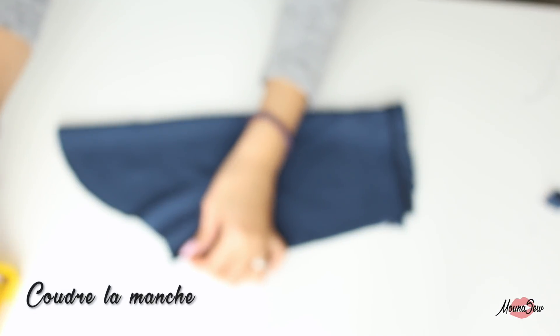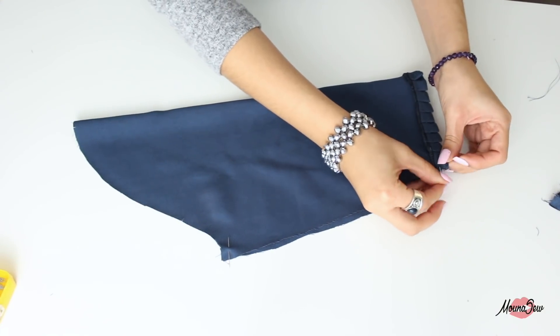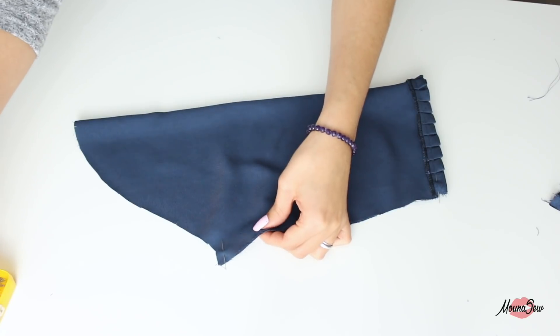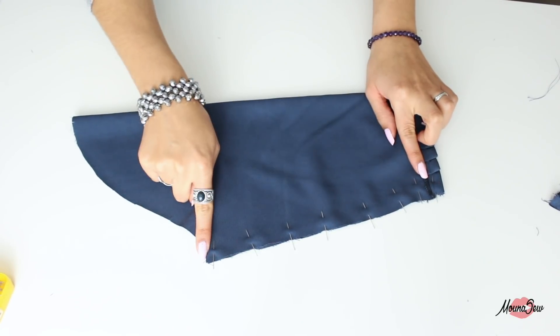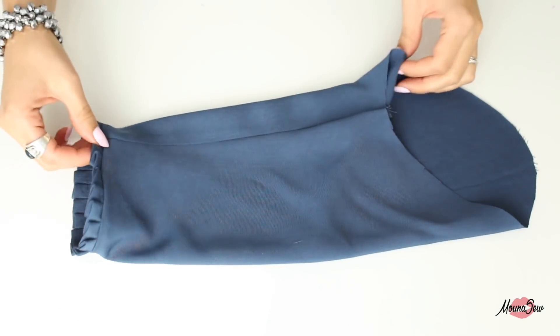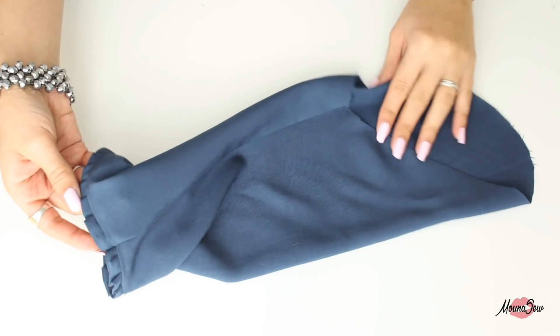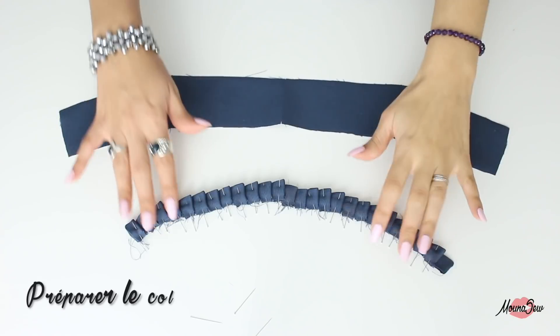Après ça, on va former et coudre notre manche : on épingle la manche endroit contre endroit sur tout le long. On coud, on surfile et on couche le surplus de couture au fer vers le dos ou le devant comme on veut. Puis on épingle et on coud notre manche au vêtement. Comme on est sur du niveau 3, je ne vais pas vous le montrer mais je mettrai le lien vers d'autres tutos si besoin.